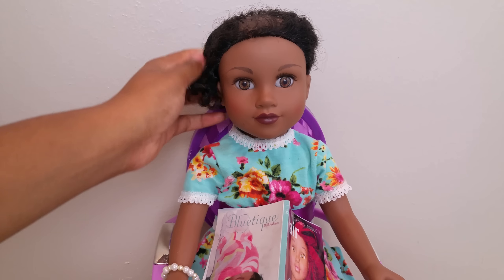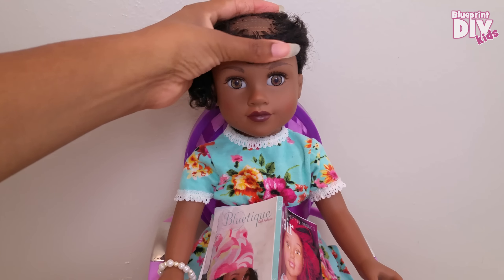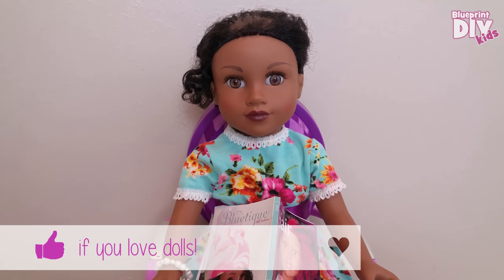Hi everyone! Welcome back to Blueprint DIY Kids! So last week we introduced you to Gracie and you found out her story and why her hair is falling out. If you didn't see that video, you should definitely check it out. It has a really great message.